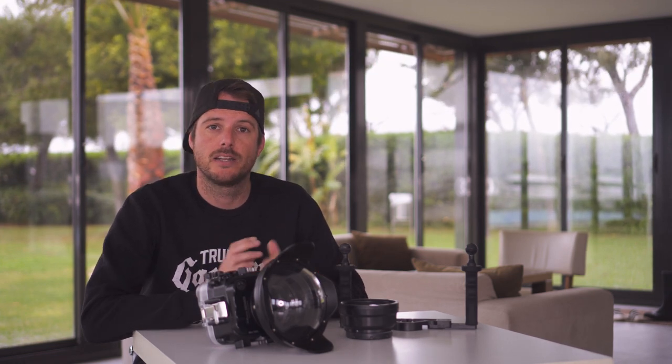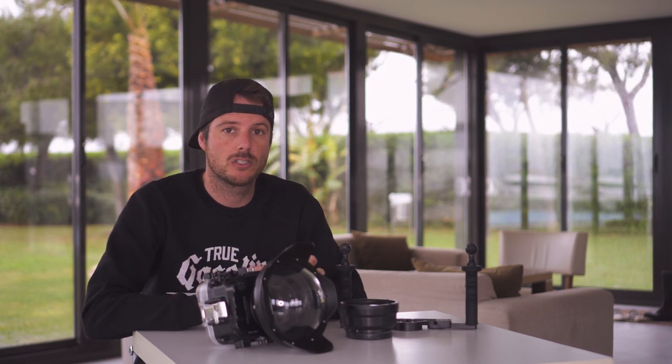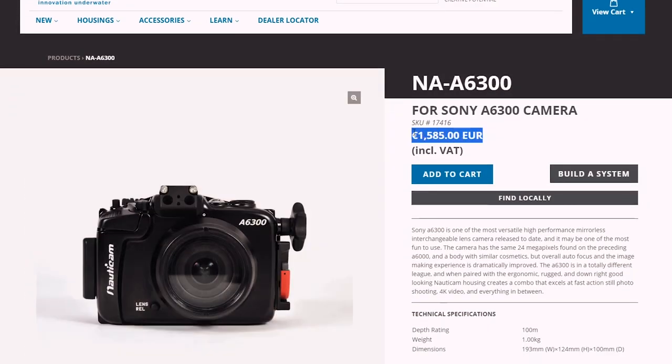So you bought a mirrorless camera and now you're looking for underwater housing because you want to take your brand new camera underwater, but whilst you're searching you'll probably find that the underwater housing is almost as expensive as your whole diving kit. But maybe there's a solution for that. Let's dive in.